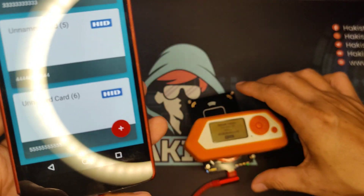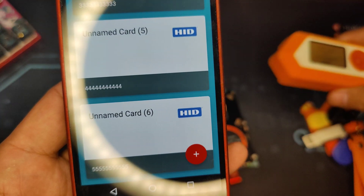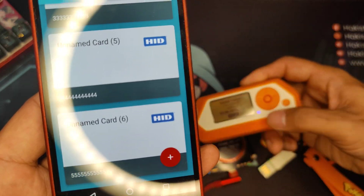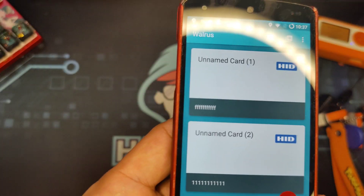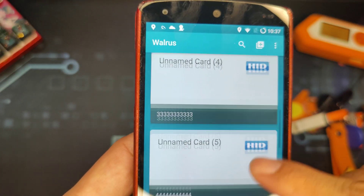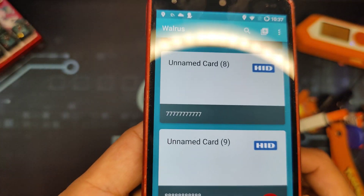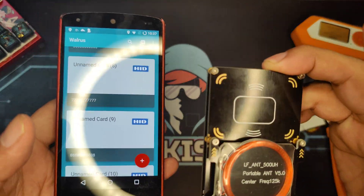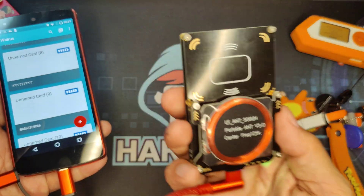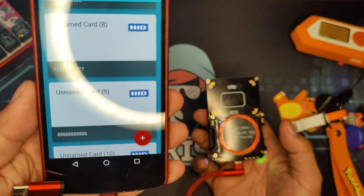Cool, right? Let's stop the Flipper Zero. And as you can see, all of the RFID signals being sent by Flipper Zero are being read by the Walrus app on an Android phone. And that is how you solve the portability problem of the Proxmark 3 Easy using your very own Android phone.